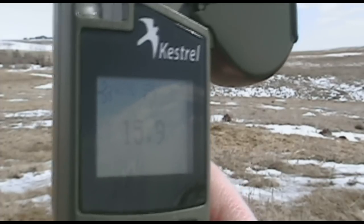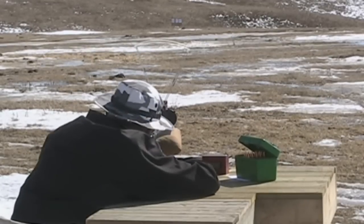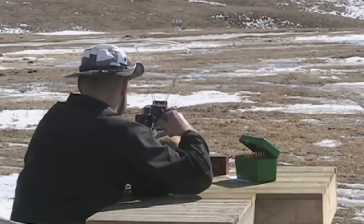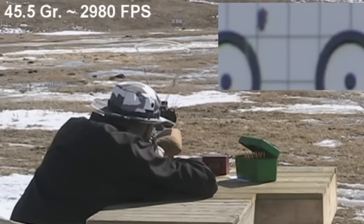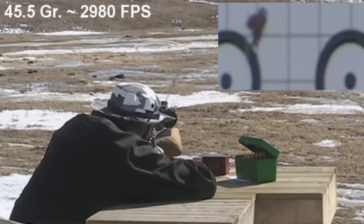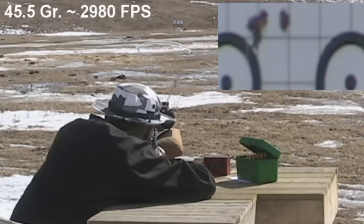We had 20 miles per hour wind out there, gusting from 15 to 20 miles per hour. To shoot a nice group in these conditions was going to take some extra effort. There was a tall blade of grass that was visible through my scope, so I decided to use it as my wind gauge and would only shoot when the blade of grass was tilted full over to the left. I messed up on shot number 4, but I have no idea what happened to shot number 5.